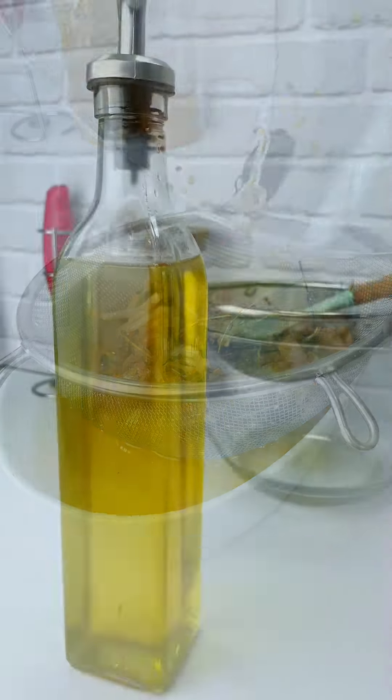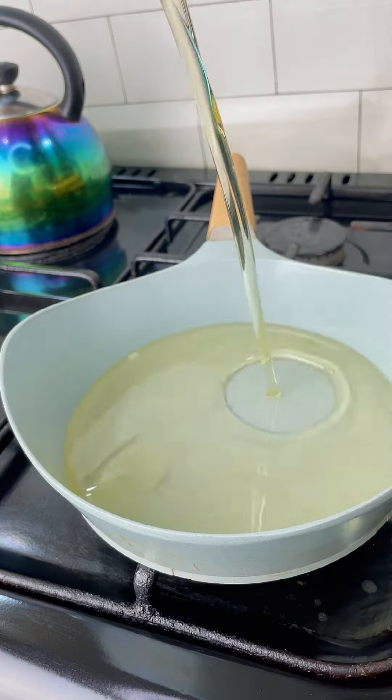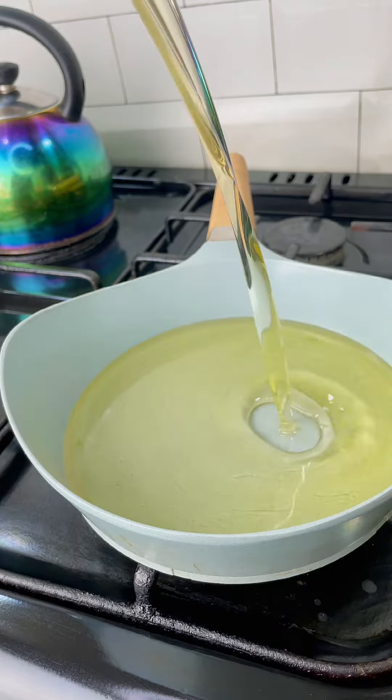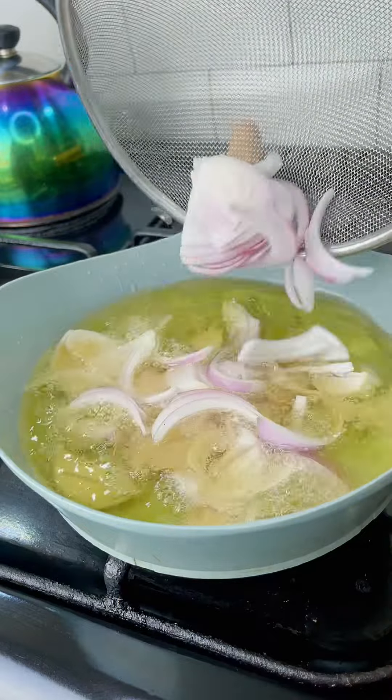Hi guys, I had to share this recipe because a lot of you asked for it. This is your oil — I'm going to be frying my onions first.